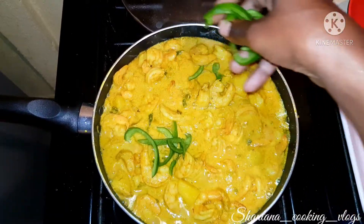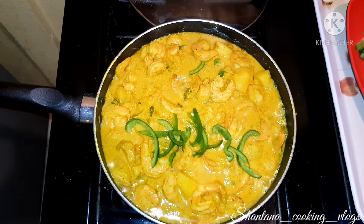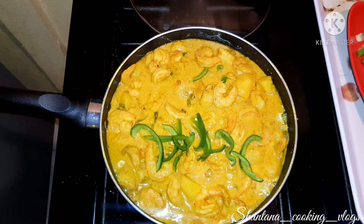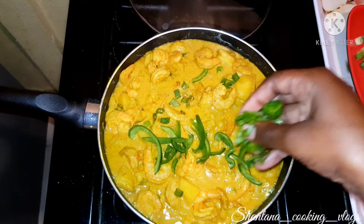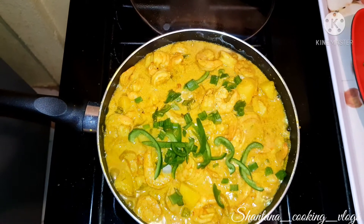I'm going to add the leftover sweet pepper and some scallion, evenly distributing them right throughout the shrimp. Then I'm going to cover it and let it sit for about six minutes before coming back.